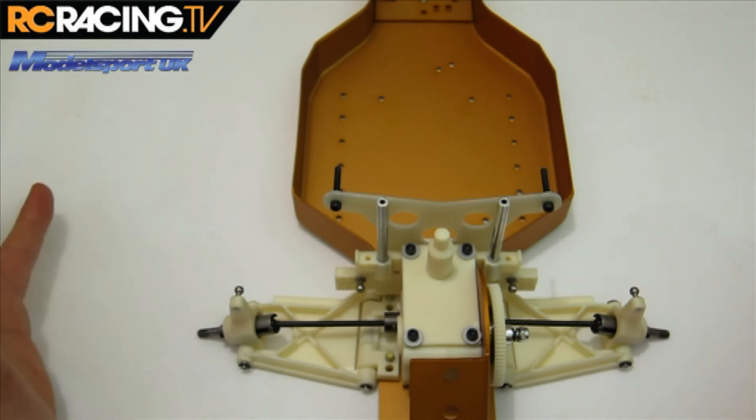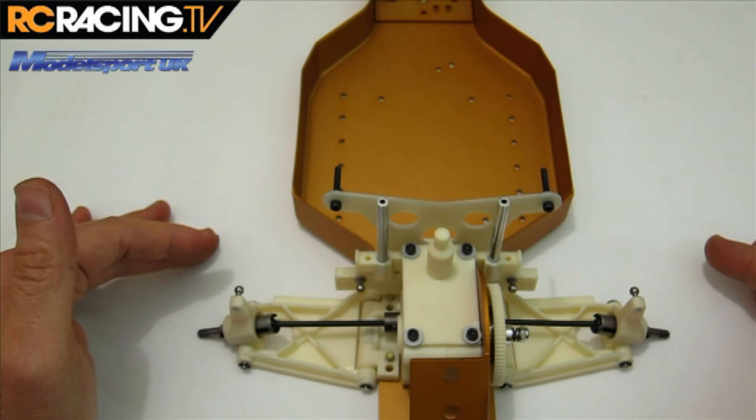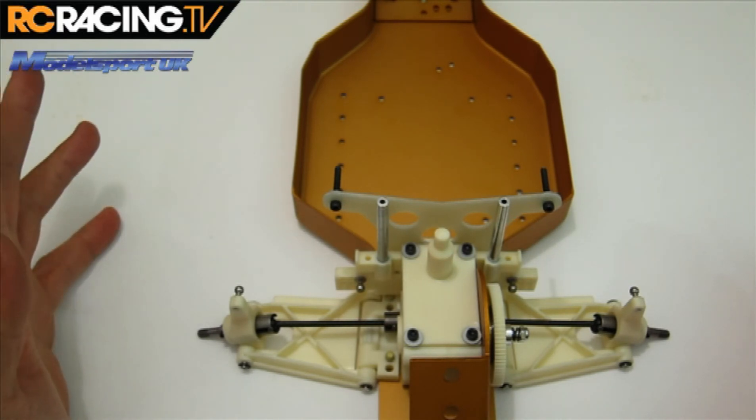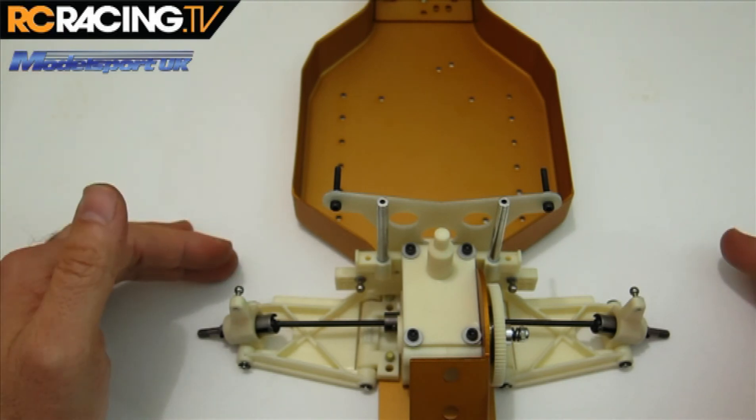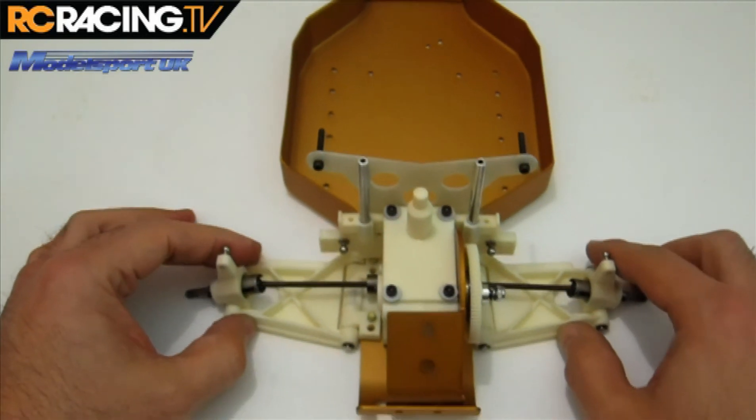Next we're on to bag F — there's no FF, just F — where we're doing my least favorite part of the build, which is probably building the turnbuckles. So yay! We'll see you next time.